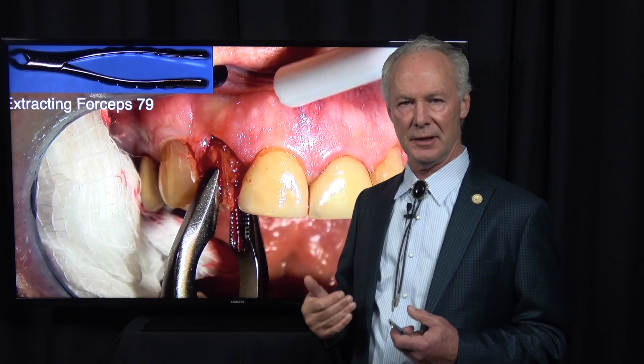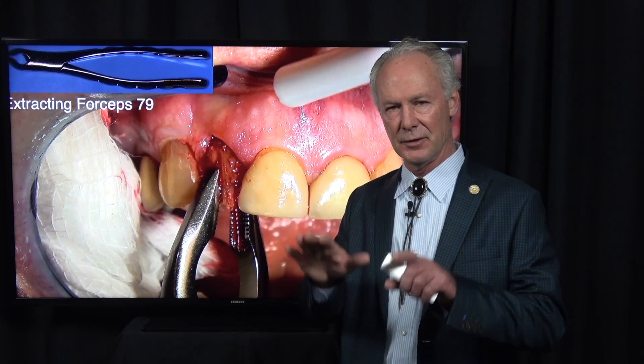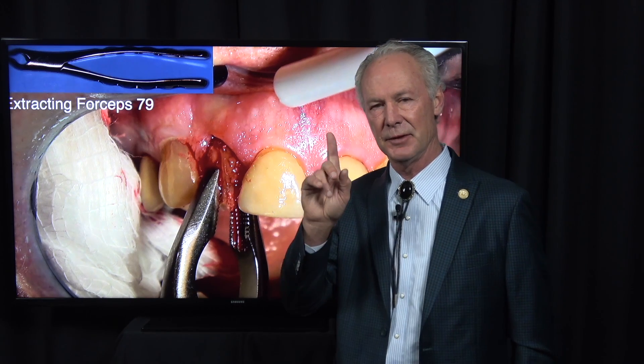Initially I intended to place the implant at the time of extraction. I normally like to place the implant at the time of extraction if it's a single-rooted tooth. If it's a multi-rooted tooth, I never place the implant at the time of extraction - I always graft the socket and come back later in six months. The reason is you want to place the implant in the area of the furcation, and you can't get it right at the time of extraction with a multi-rooted tooth. With single-rooted teeth, it's ideal to place it at the time of extraction.